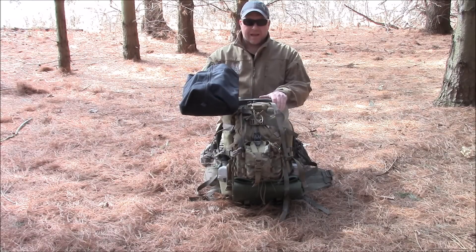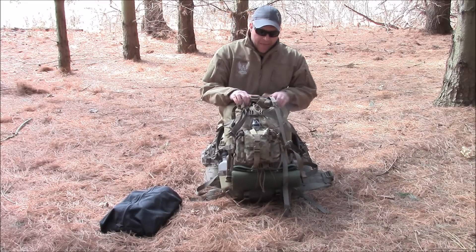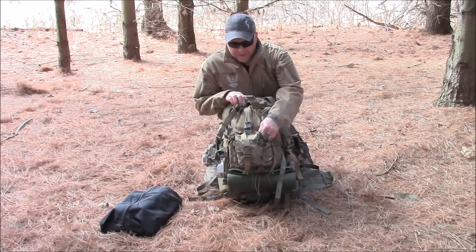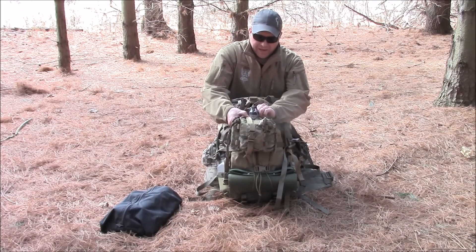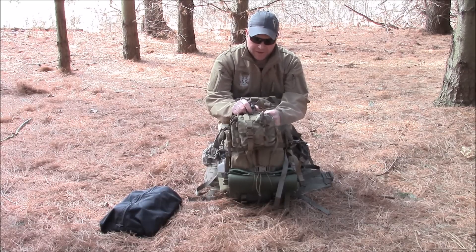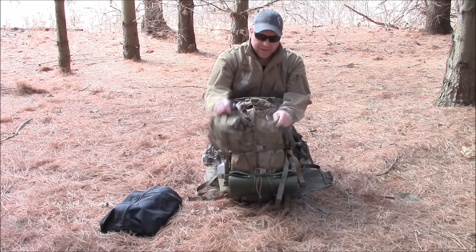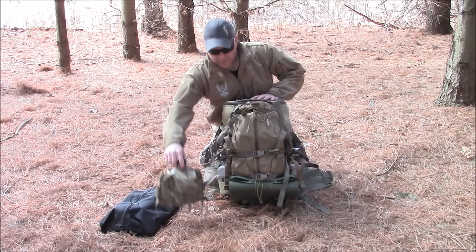I brought the titanium extra large stove from Seek Outside. I've got my titanium setup from Heavy Cover, and I also have the Mother Canteen Carrier from Centerline — good kit.